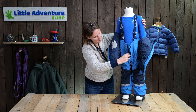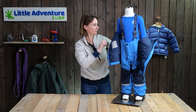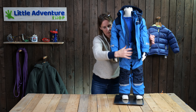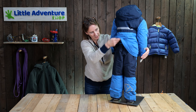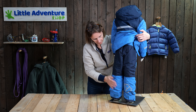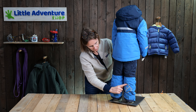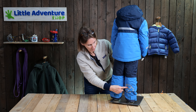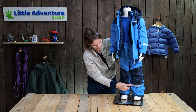On the trousers, all the darker fabric is actually reinforced. So the knees here, and then turning it around the back — the behind — all this bit is more durable fabric than the brighter blue on the trousers. And again, you've got high-vis reflectivity there on the logo and around the front here and here.